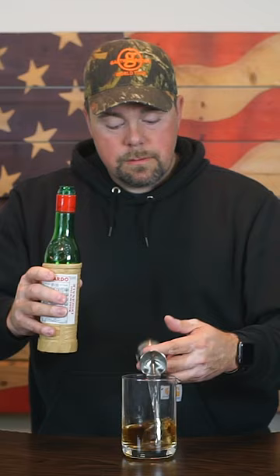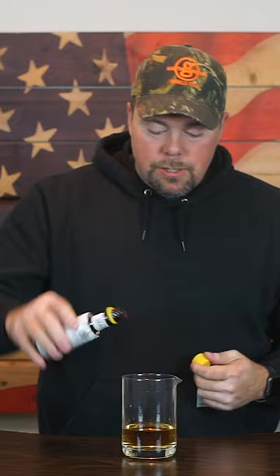Three-quarter ounce Luxardo Maraschino Liqueur, or Maraschino Liqueur. We're gonna do one dash of Angostura orange bitters and one dash of Angostura aromatic bitters.